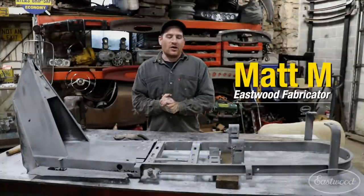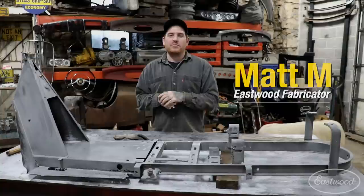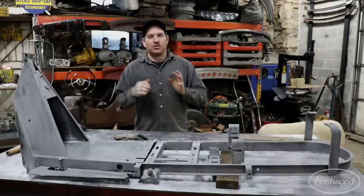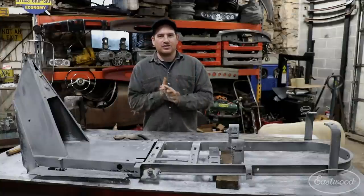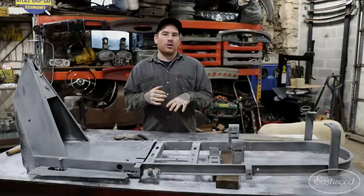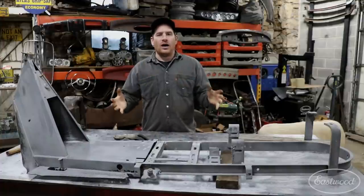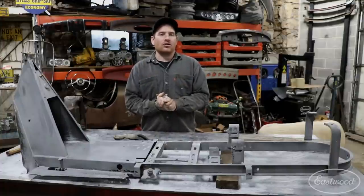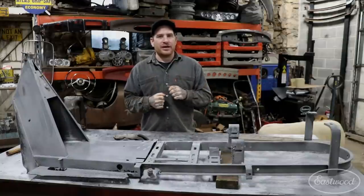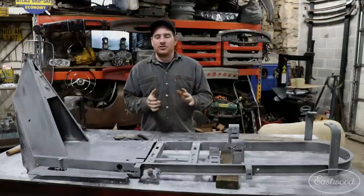Hey guys, Matt Eastwood. We are here working on the Cushman project again. It's been a little bit of downtime - we had winter and I had a bunch of other projects going on, and we're ready to start working on the Cushman again. Last time you guys may remember we worked on blasting the whole sheet metal tub to get that all cleaned up and get all the major rust off of it. We got that clean, got it sprayed with Fast Etch, and it was good to go.